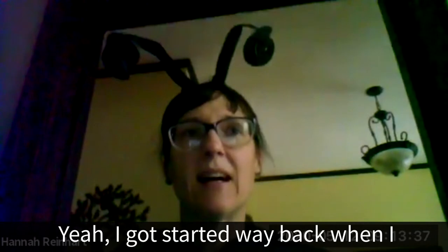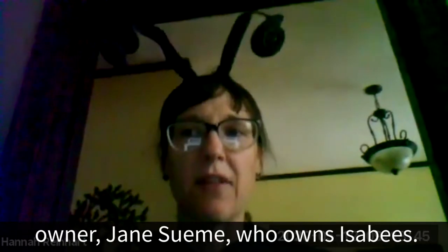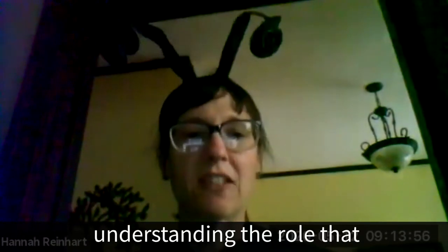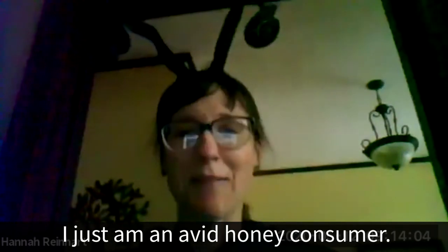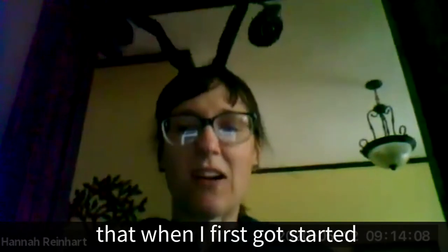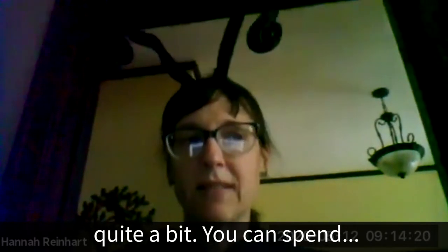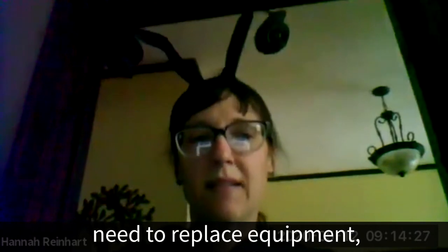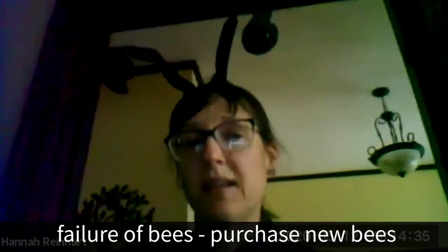Hannah got started when she worked for an organization called Gateway Greening, where she met some beekeepers including Jane Toomey, who now owns Izzabees. She started from a passion for gardening, understanding the role bees play in improving pollination, and a love for honey. Some things she didn't fully grasp when first starting out were the amount of time and money involved — the initial investment is close to $500, and over time you'll need to replace equipment, potentially expand, and if bees fail, purchase new bees altogether.